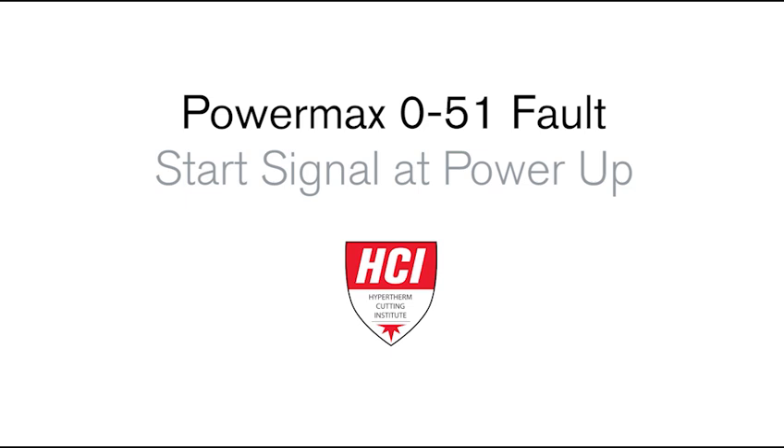Welcome to the Hypertherm Cutting Institute training video, PowerMax 051 Fault: Start Signal at PowerUp.